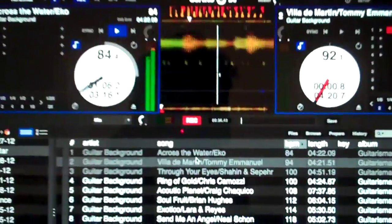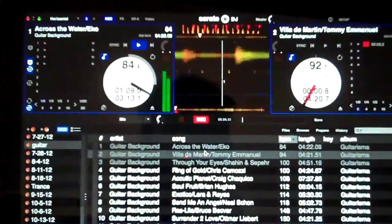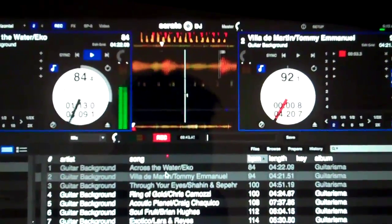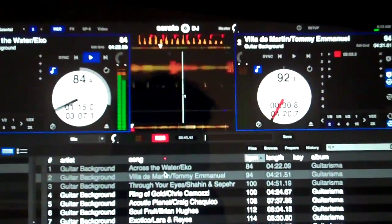So record your sets anyway, but more importantly with DJ, record your sets ahead of time for playback for cocktail, dinner, holidays. DJ Tips under a minute.